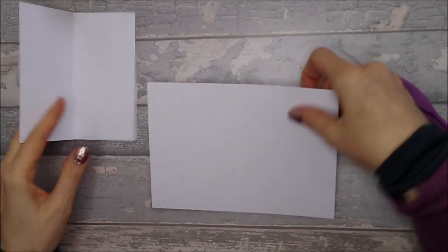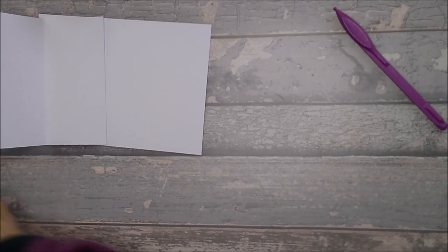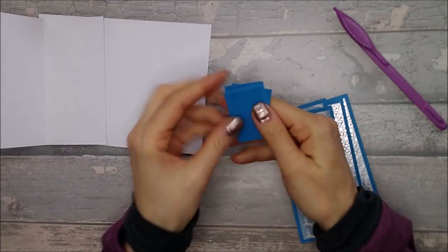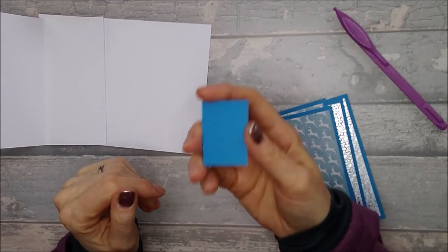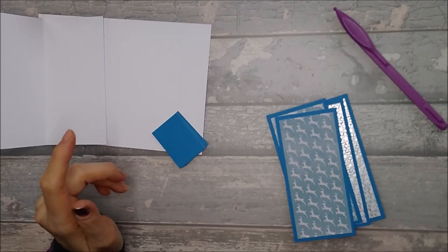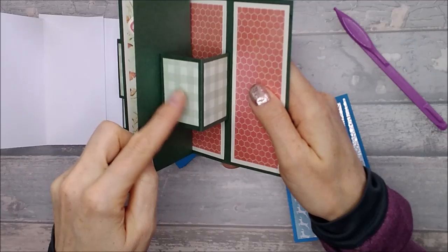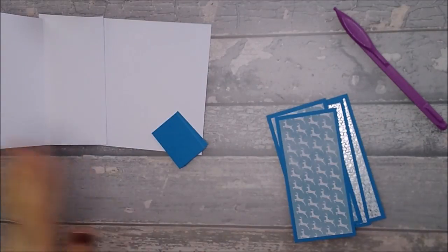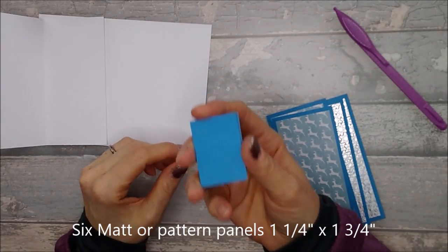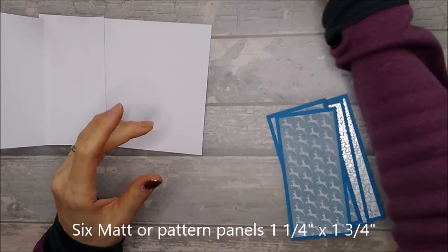Now we're going to bring in the pattern and mat pieces. I've stuck all mine down to make it easier. You're going to need six pieces — these can be your mat panels or your pattern panels, it's up to you. On my original card I just used a pattern with no mat around it. These six pieces are one and a quarter inches wide by one and three quarters inches high.